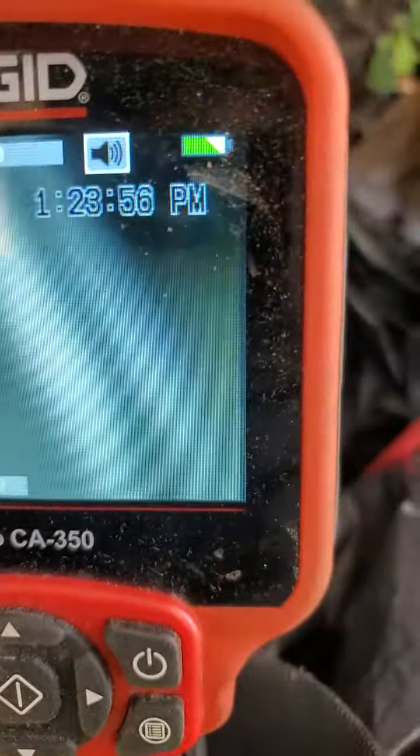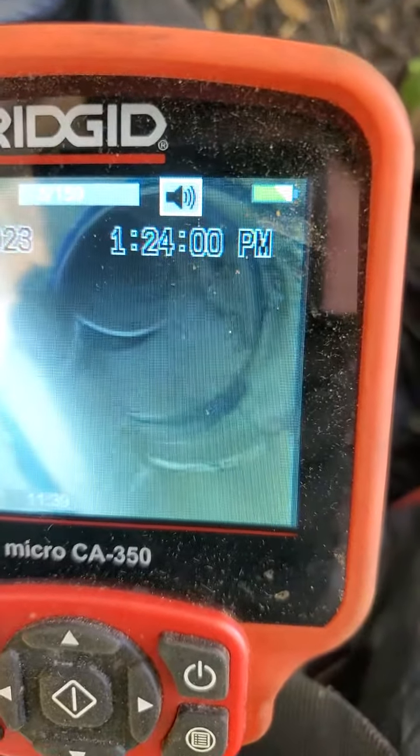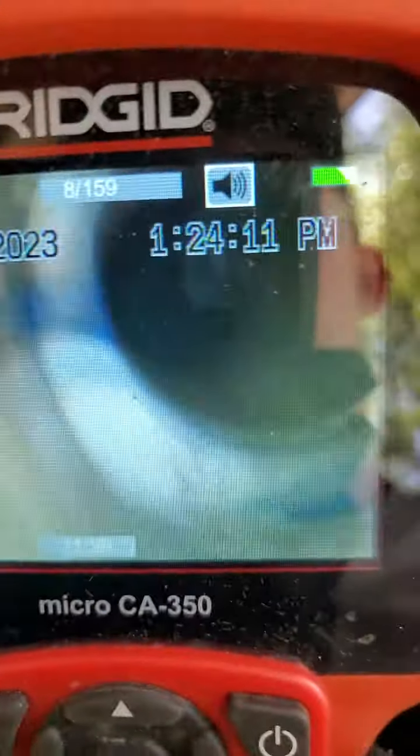Okay, there we are. You see right here, we're looking underneath the pipe. That may be a rubber fitting or something. You can see how separated that is.